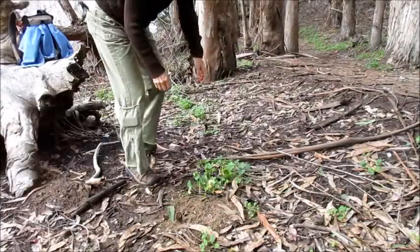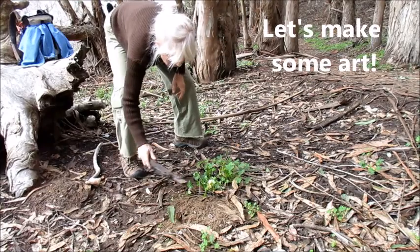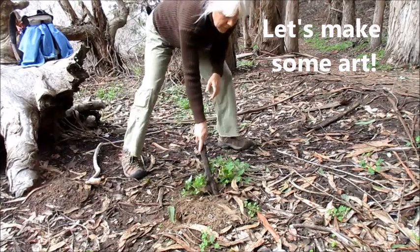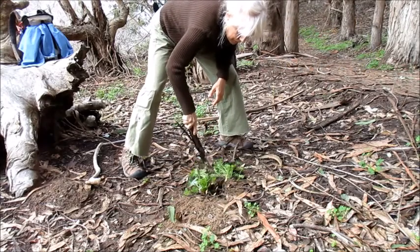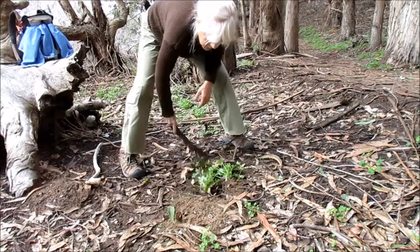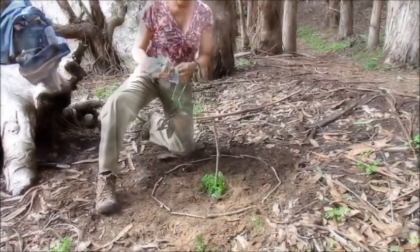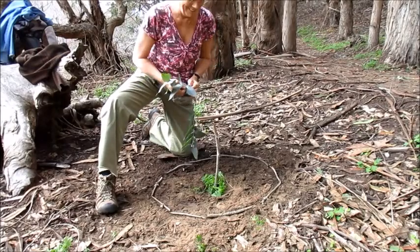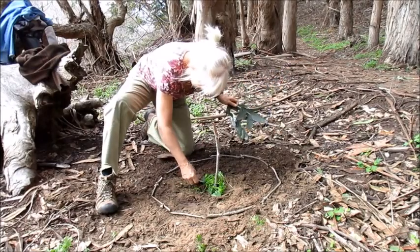Much of the art that I create is made of natural items that I forage from the woods, or the shore, and sometimes even urban parks. I then arrange those items into designs, many times right on the spot. Those creations are made in a state of flow, mindfulness, being in the now.